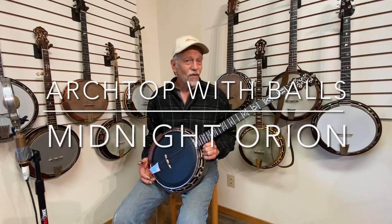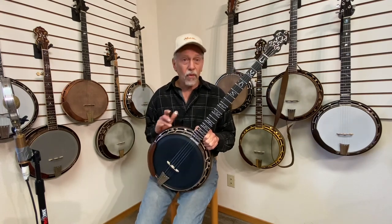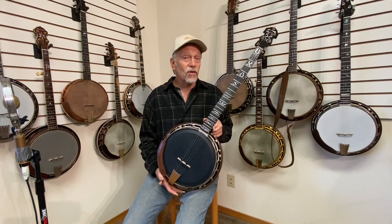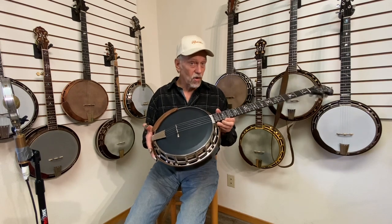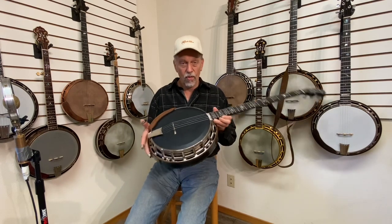Hi, this is Tom McPhil and I've got another banjo here for you to check out. This is a custom Orion with the Corona Gila Mount frame, a black head and an arch top tone ring. You can also interchange between the flathead and the arch top rings by just changing the tone ring, and all the other parts work between the flathead or the arch top.